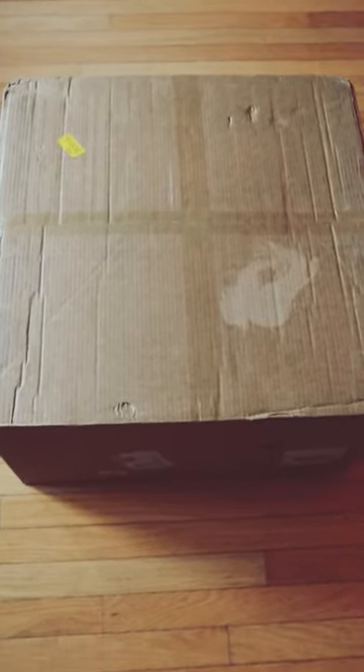Hi everyone, this is a quick unboxing of the Lammutti handpan in a blue finish. This is the inside of the packaging. Now we have the handpan shown inside of the bag.